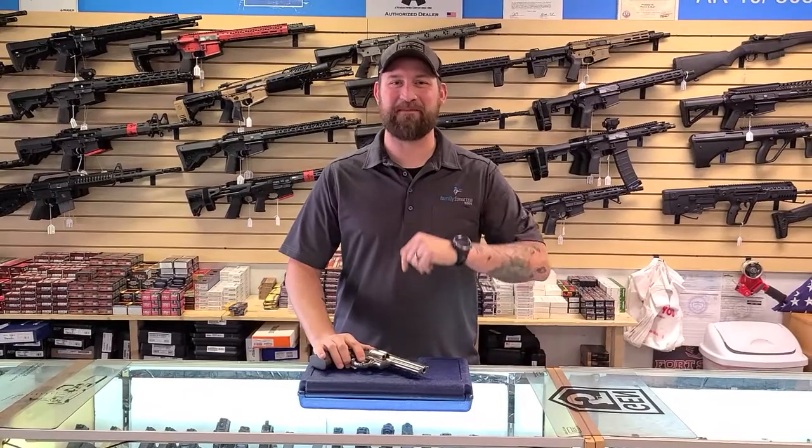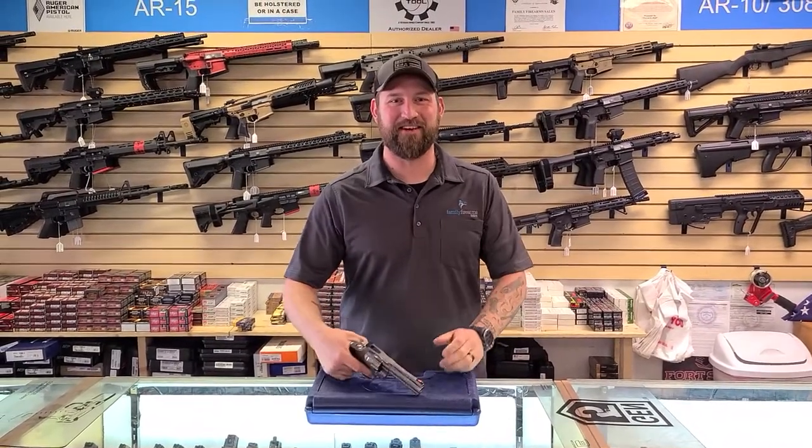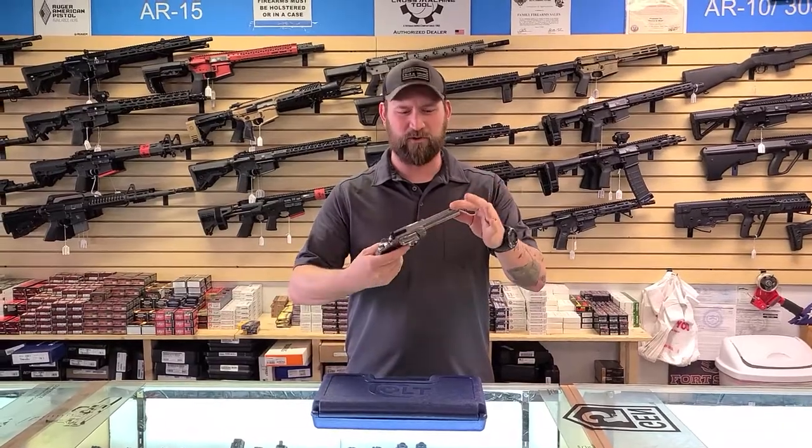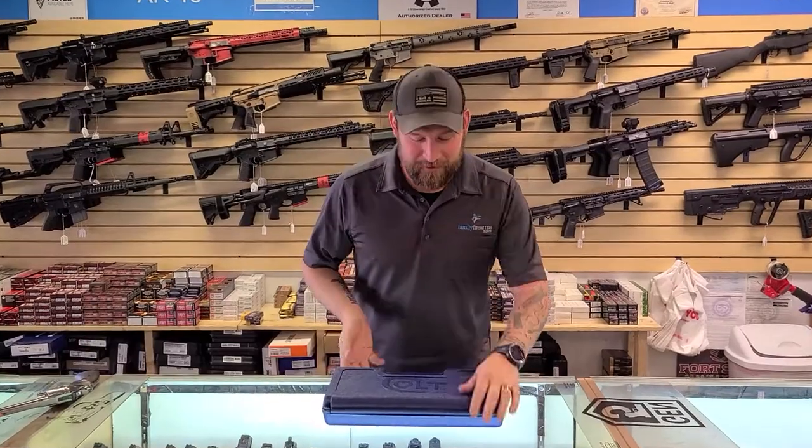What's up guys, welcome back — we're just gonna power through this one. Welcome to 2021, we're finally back making these videos. Are you tired of this old Python or garden snake or something? Boy, do we have what you need.